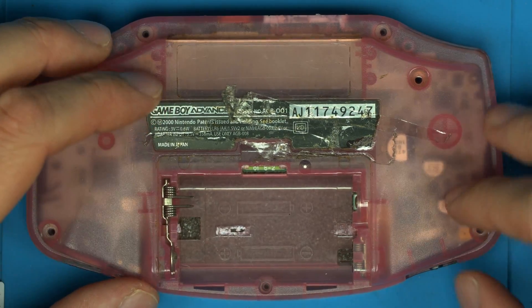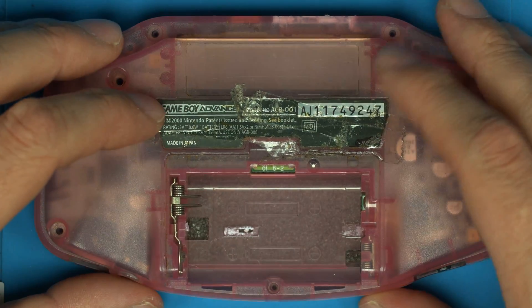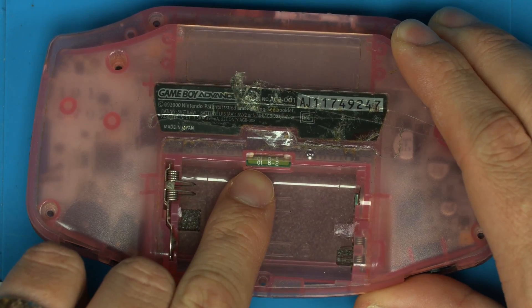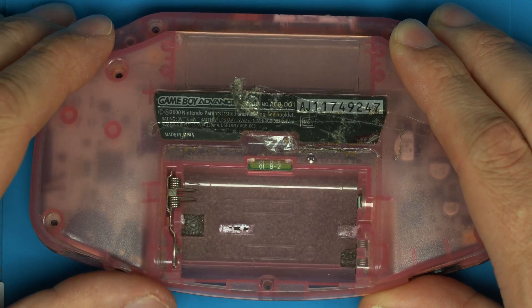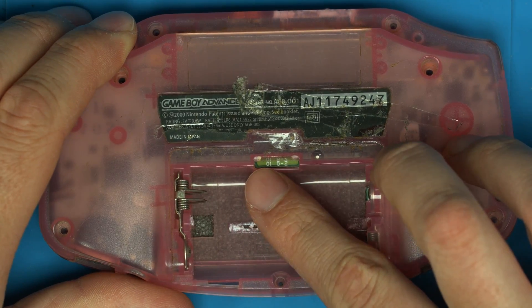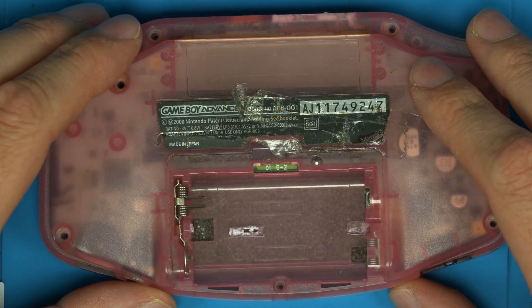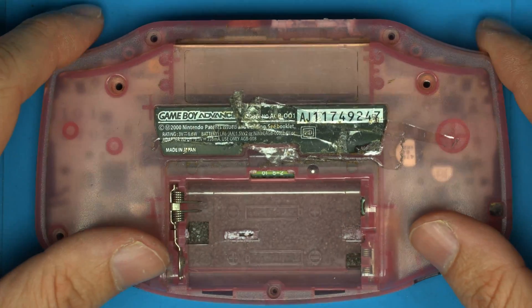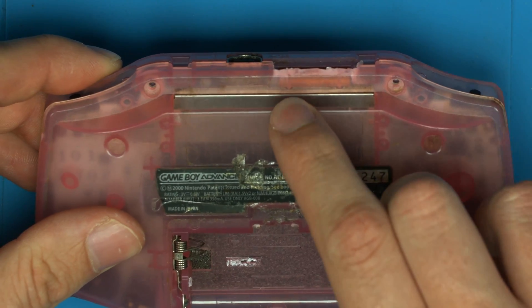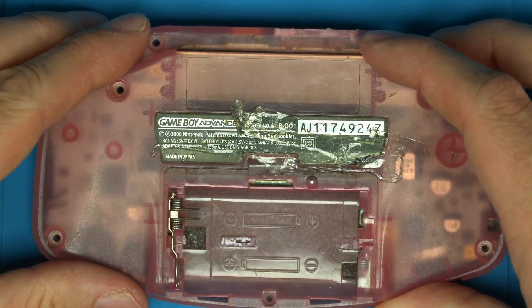So we've got an original Game Boy Advance here — it's pretty beat up, there's no triggers or bumpers, just a console ready for some good restoration. The first thing to do is look behind the battery cover inside here for the board. If it has a 01 or a 10, I believe that is an indication that it's a 40 pin board, and other numbers are 32 pin. But the safest bet is either look through the shell to see the ribbon and gauge the size, or just open the console up.